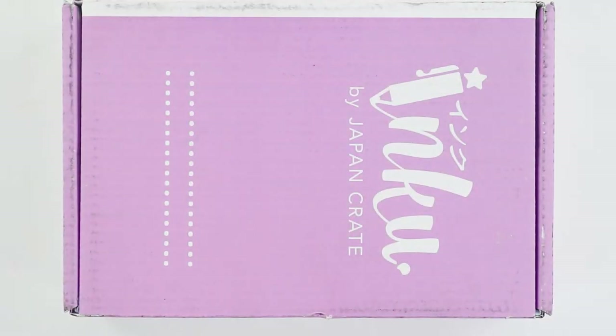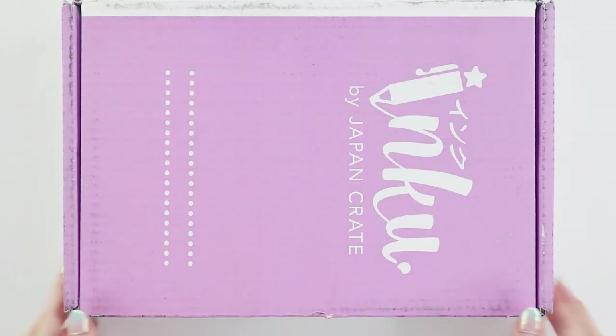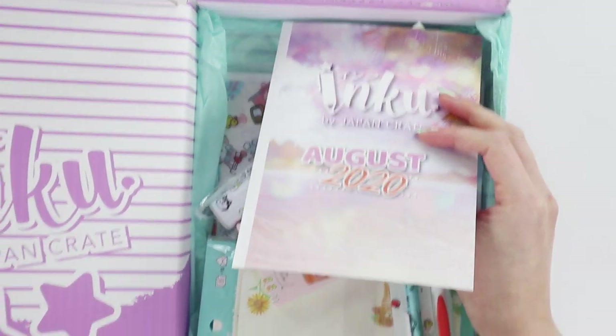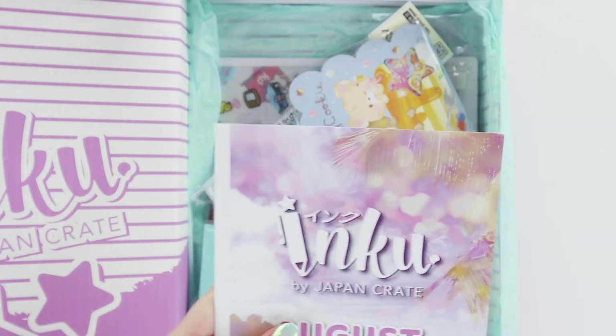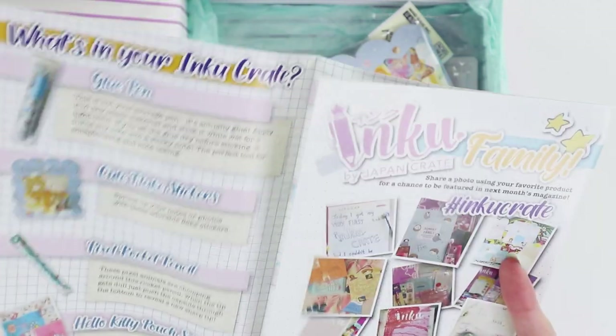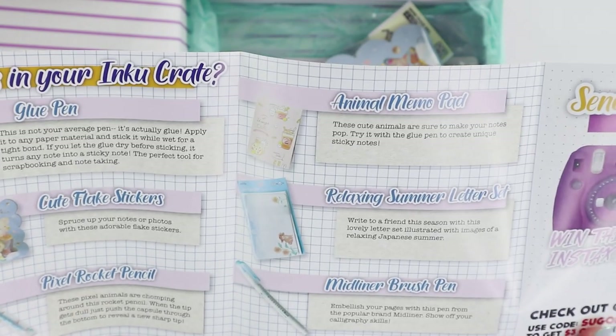Hey internet, welcome back to my channel. Today I have an Inku unboxing video. I think this is August — yes, it's August. Inku's a lot more ahead of all the other boxes for some reason, so when I keep track I know that Inku's ahead and everyone else is probably like a month or two behind. Let's get right into the unboxing.